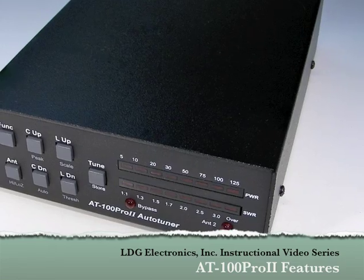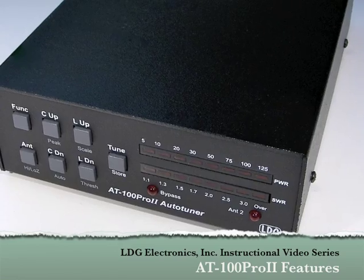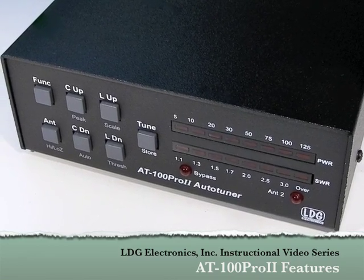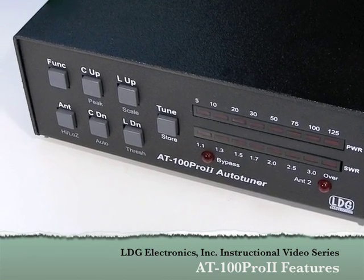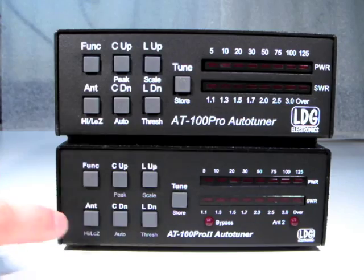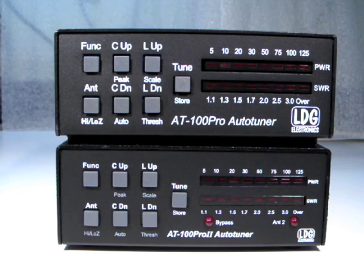Hello, and thanks for purchasing the LDG Electronics AT100 Pro 2 100 Watt Automatic Antenna Tuner. The AT100 Pro 2 Tuner is a perfect match for today's HF radios with up to 125 watts of output. The AT100 Pro 2 is very similar to the original AT100 Pro with some new features. This video will show the enhancements made to the AT100 Pro 2.